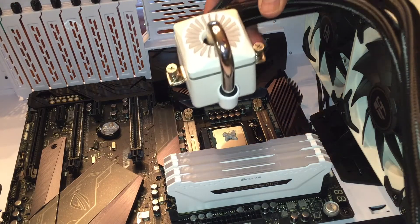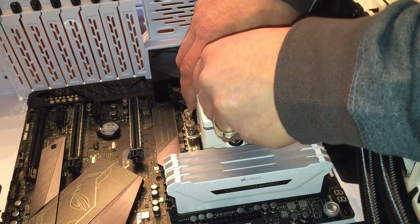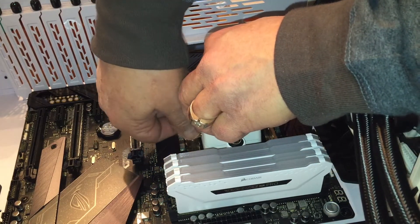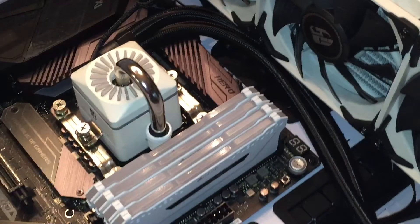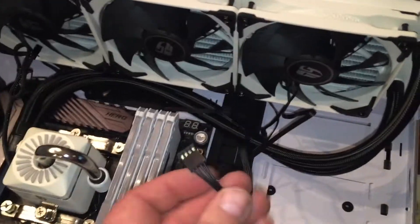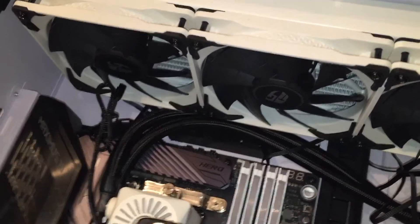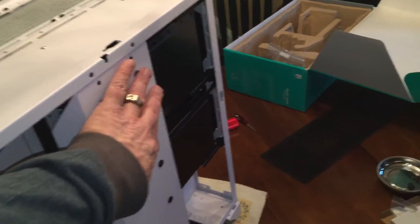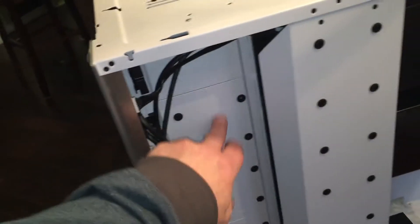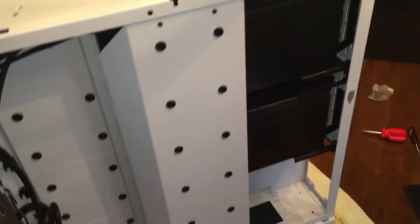I'm going to go ahead and place the AIO on, slipping the cables through this sleeve here for cable management so that everything will be connected in the back. To make cable management a little bit easier, I'm going to go ahead and remove this panel. These are actually panels that can hold SSD drives — three additional ones here as well. These will probably be coming out for the additional fans in the back. I'm going to pull this out to get the cables pulled through from the motherboard.